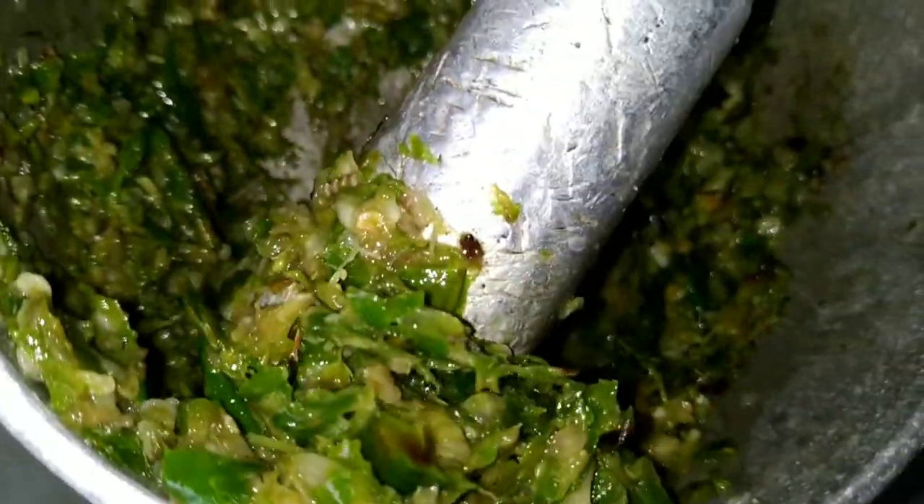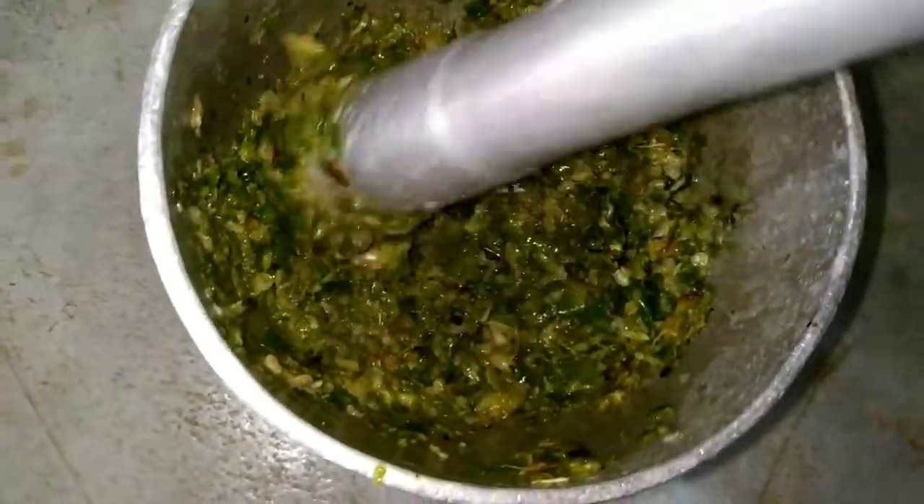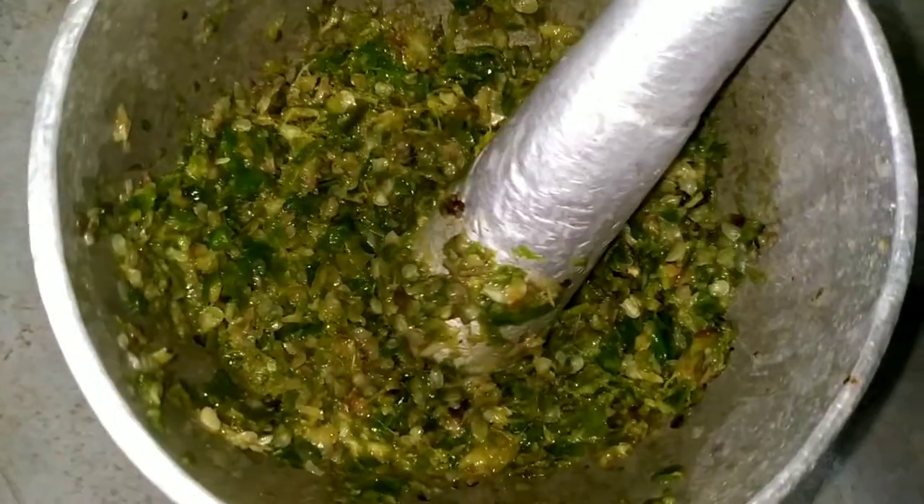The chutney is prepared and it is ready to be served. Just look at it — it looks so mouth-watering. It is a very easy recipe and it hardly takes 5 to 10 minutes to prepare.